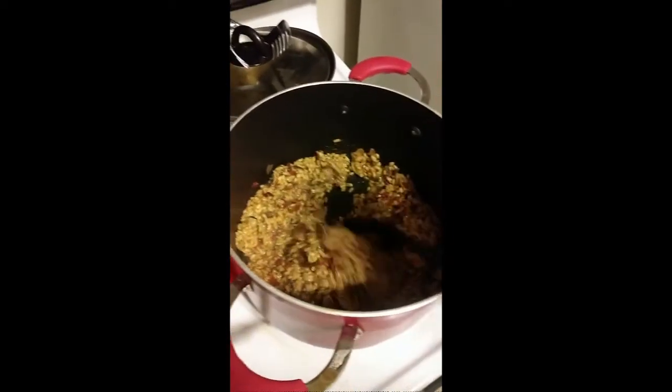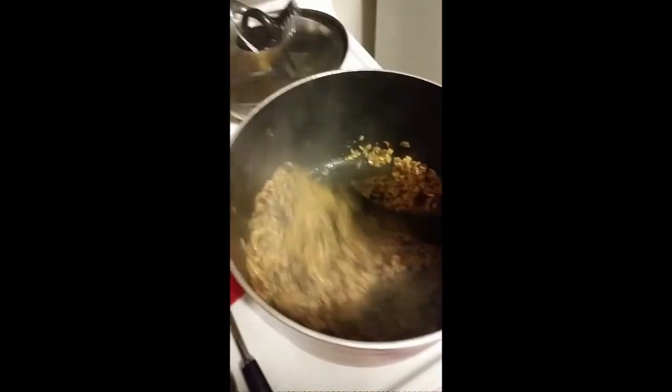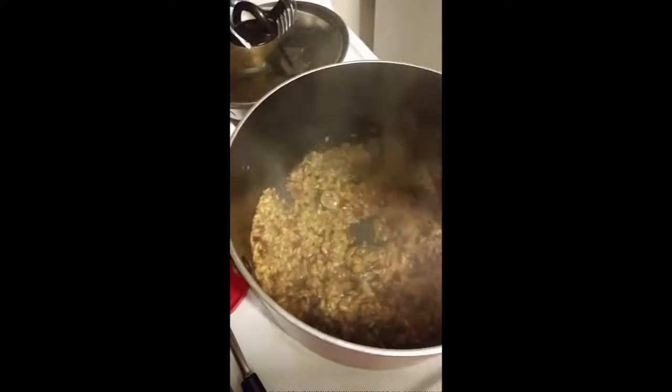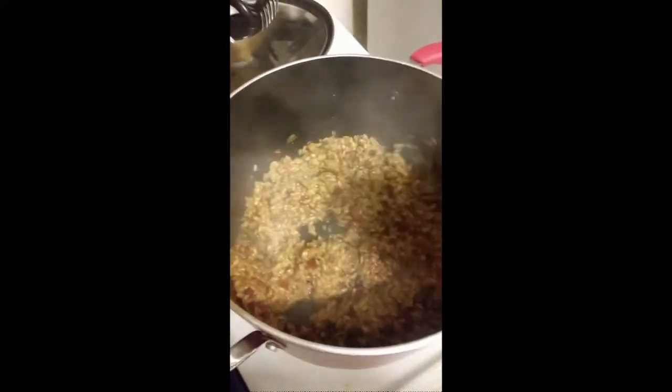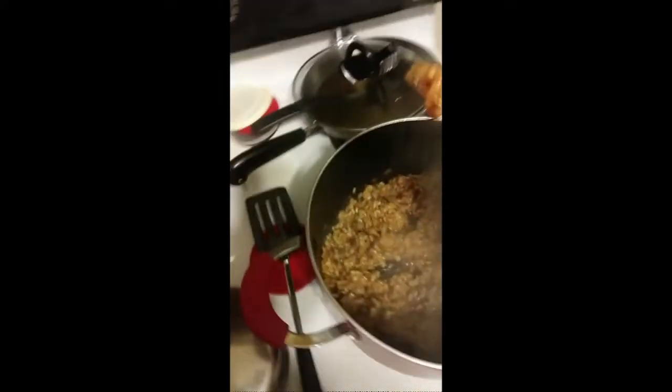It did say to use about three cups of water. I had to add a little bit more — maybe three and a third or a quarter. It looks to be done; there was a little bit of crunchiness before so I'm hoping it's ready now. I have not had risotto for a while.